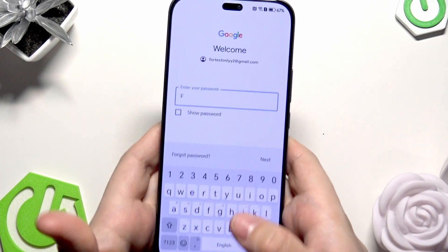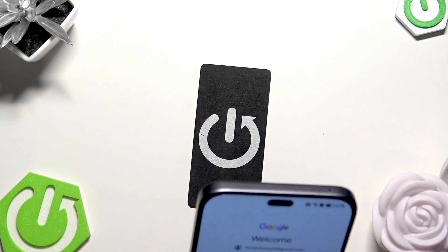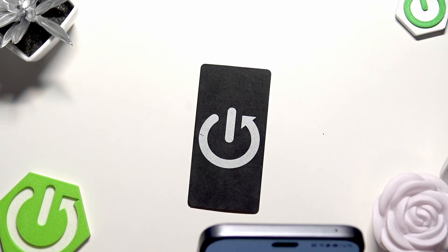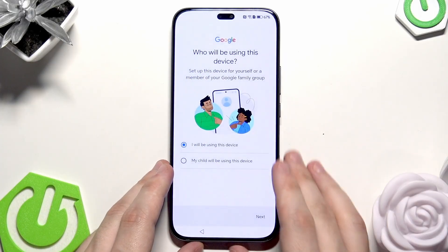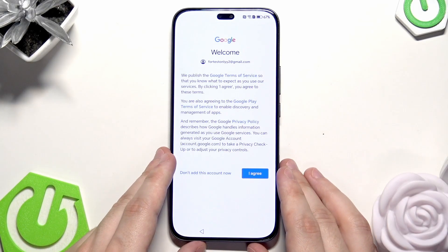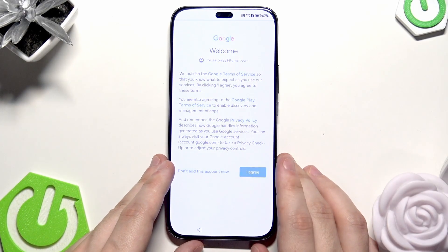Now type your password, then click on Next. Click on Next again, then click on I Agree.